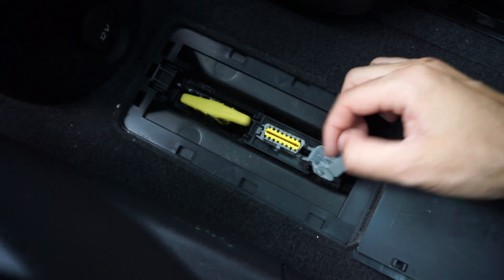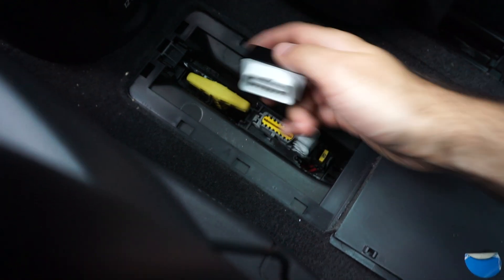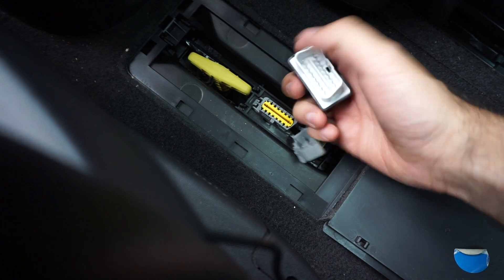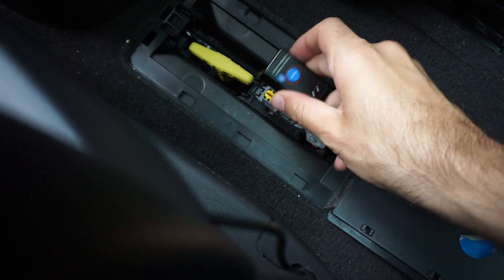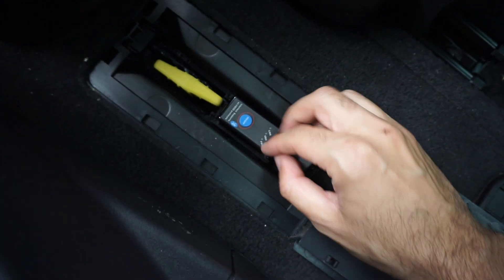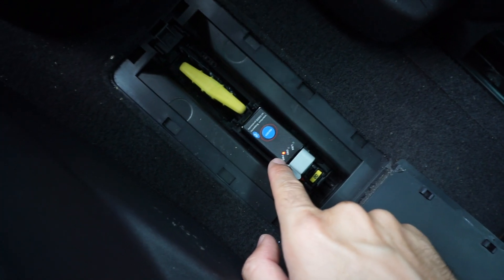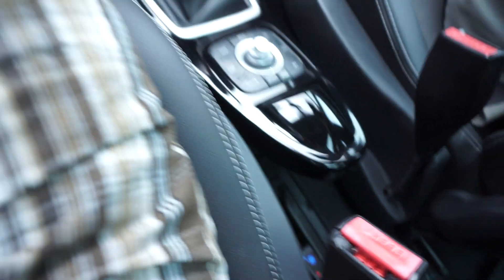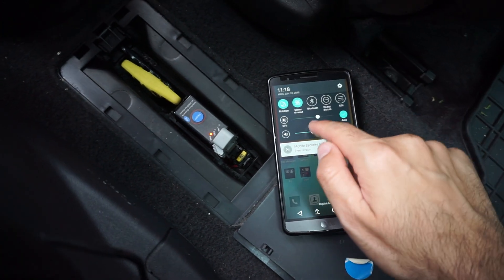Here we have the onboard diagnostics connector. It has a shorter end and a longer end — shorter end on the left side. Simply plug it in. No LEDs are on initially, but it has an on/off button. Now it has power — the red LED is on.